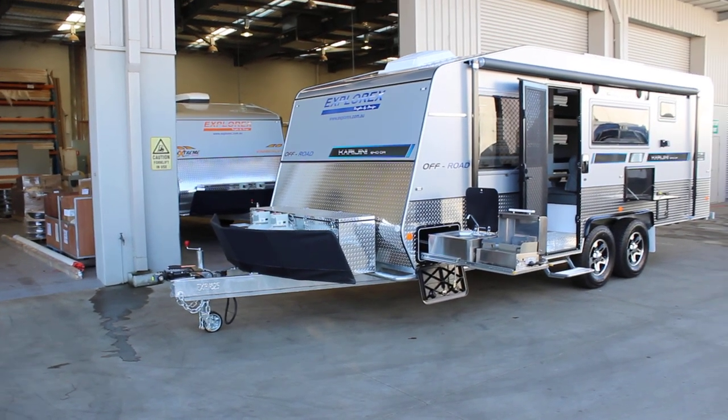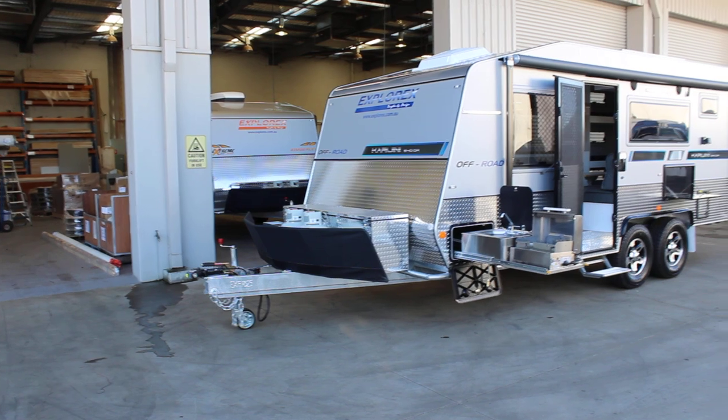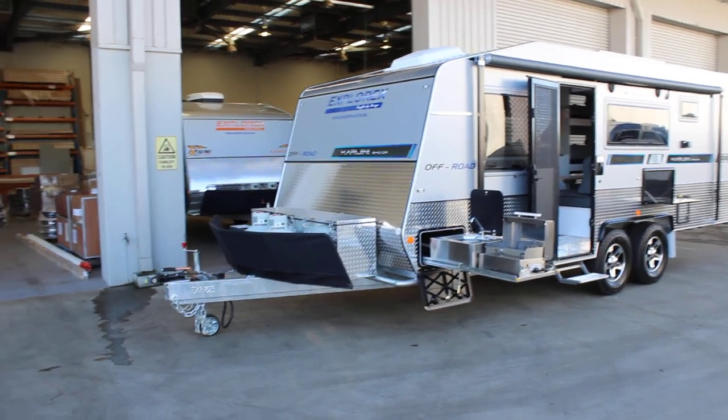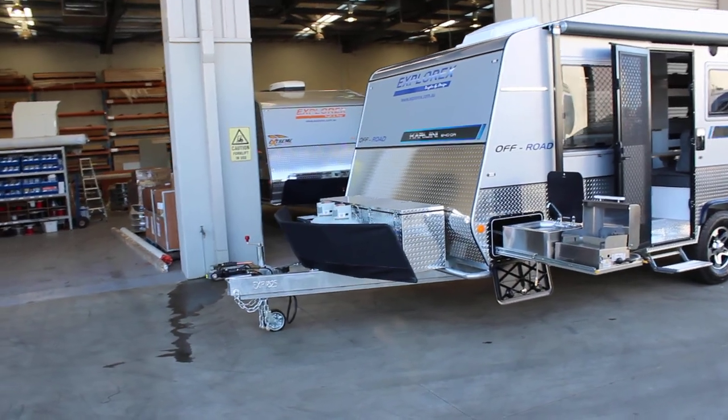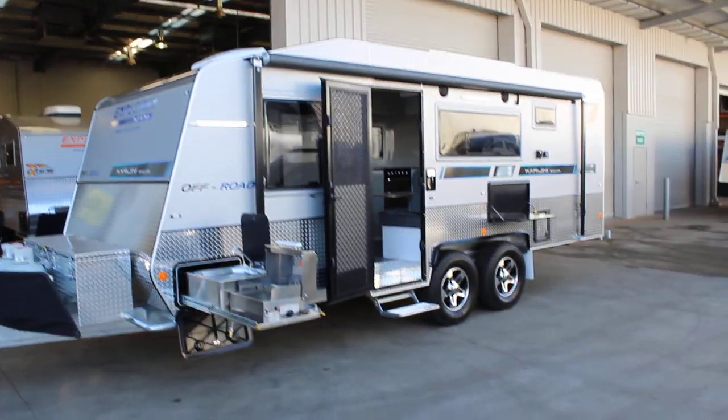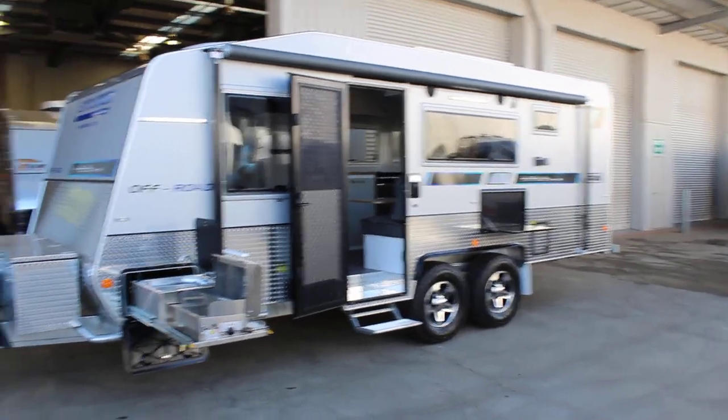Good morning. Welcome to ExploreX Caravans. Today I'm showcasing the Carra Genie 6.4m off-road model, which is our family layout. Built with a steel frame on our legendary 10-year structural warranty.